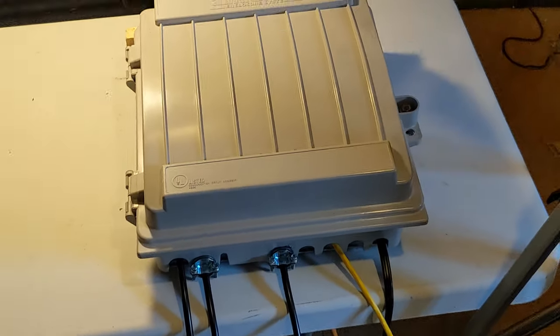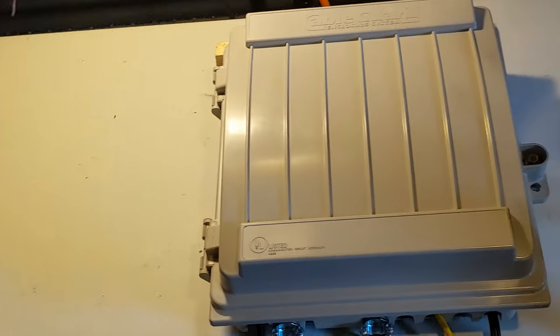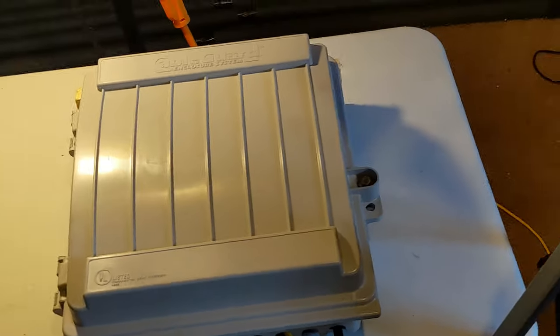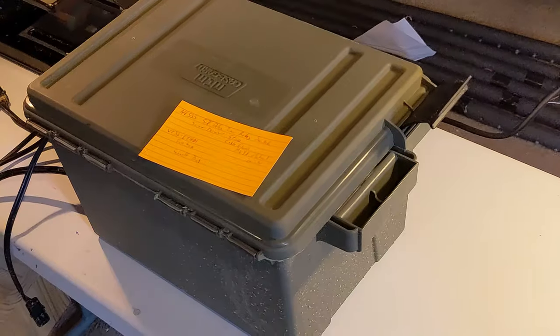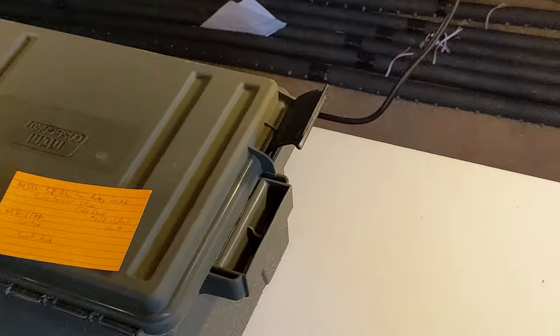The second part of the tour is the boxes that actually control the lights — they have the controllers within them. This show has two boxes with only two sets of controllers. One is in the smaller box here, which is our permanent setup with the roof line that we're not going to take down. Then we have the larger set, which is for the windows, doors, and matrix — that's all in the larger box here.